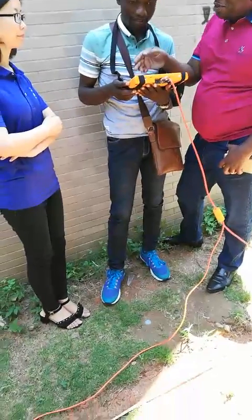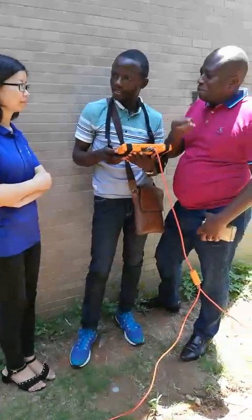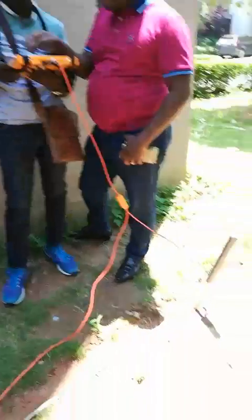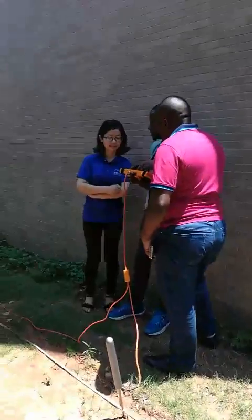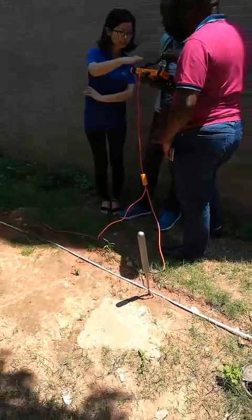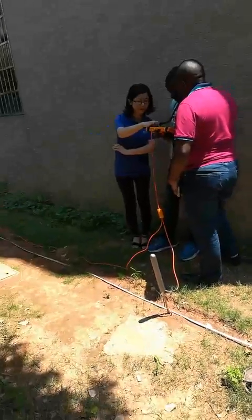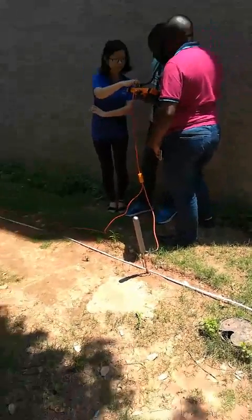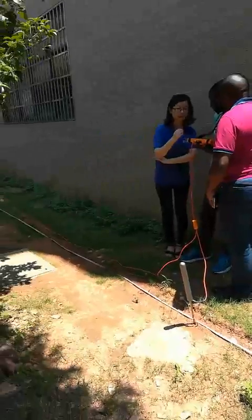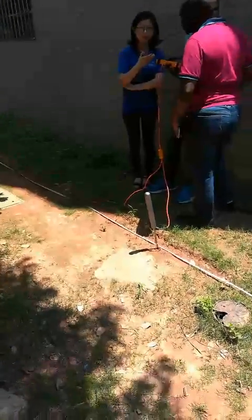Each color represents a type of soil or a type of rock. Each color. We are testing the PQWT underground water detector. The image of the water is shown.